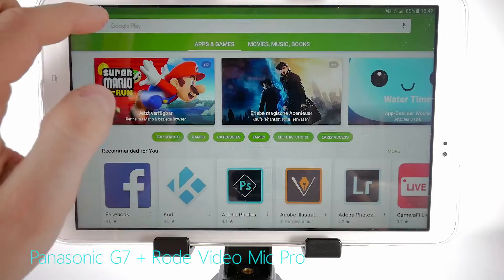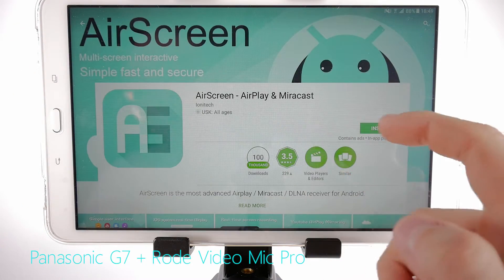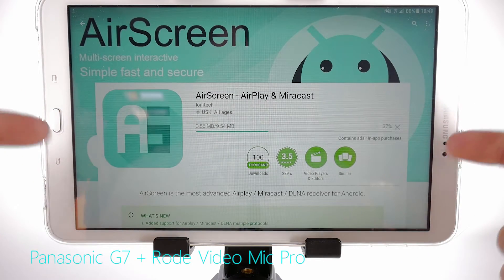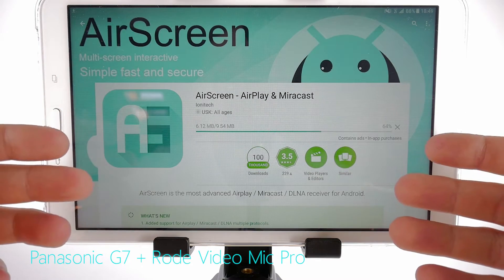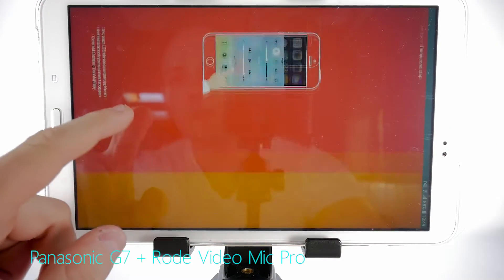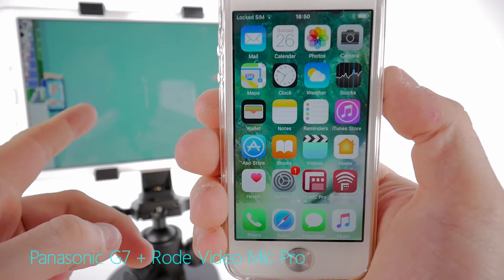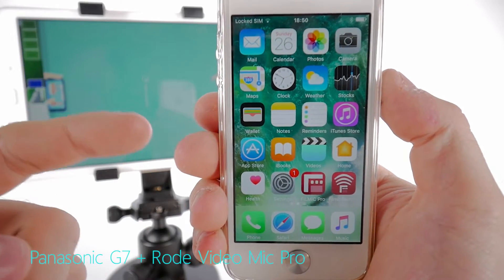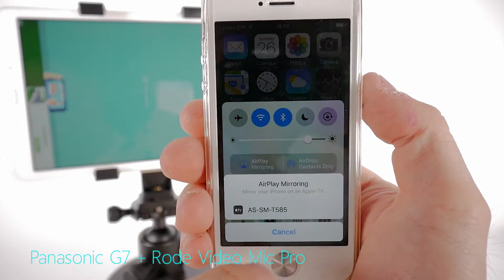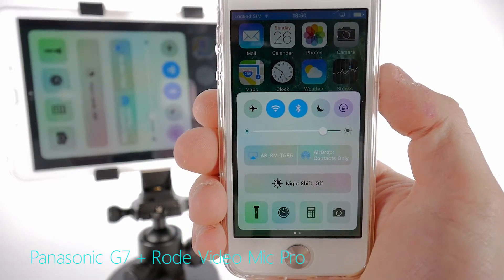Hit up the Play Store and search for AirScreen — this is the one we want: AirScreen, AirPlay and Miracast. Install. This will pretty much turn your Android device into a receiving device for Apple's AirPlay. Open. This is a little tutorial we can skip. The Android device is now looking for a signal from an Apple AirPlay device. So swipe up from the bottom, go to AirPlay Mirroring, and it has already recognized the Android device.